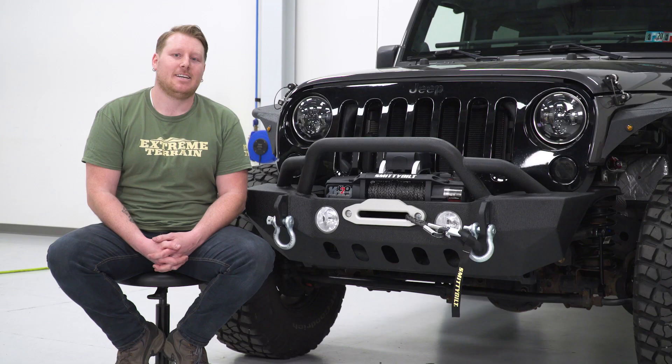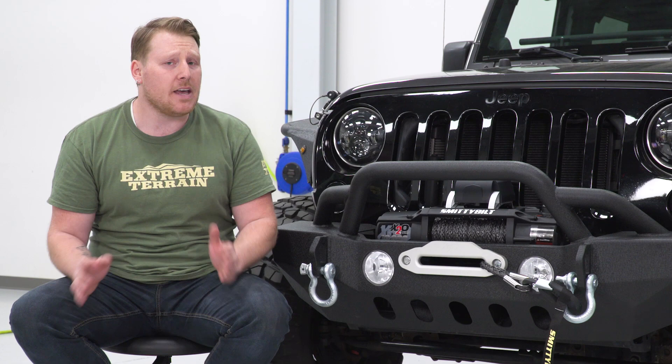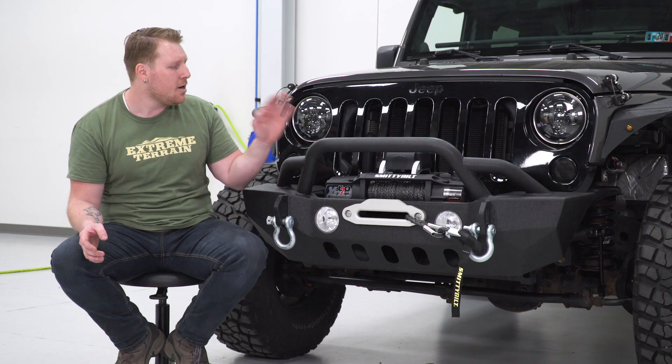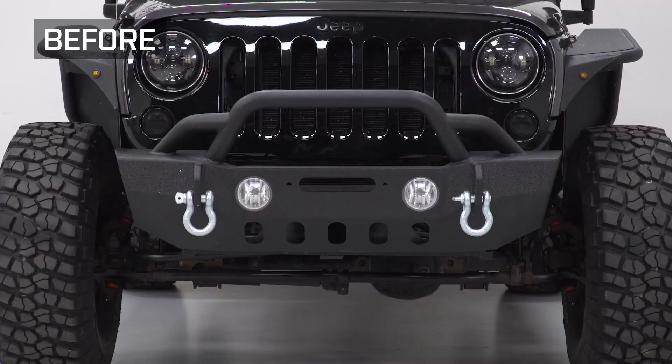Now that we have this winch completely installed, wired up, and operational on the Jeep, the next thing you want to do is go get a winch cover. We offer a ton of winch covers, and you really want to cover up that synthetic line — because like I said, it does break down in sunlight and that's something you simply don't want to happen. That's going to wrap it up for my review and install — for more videos and products like this, keep it right here at extremeterrain.com.